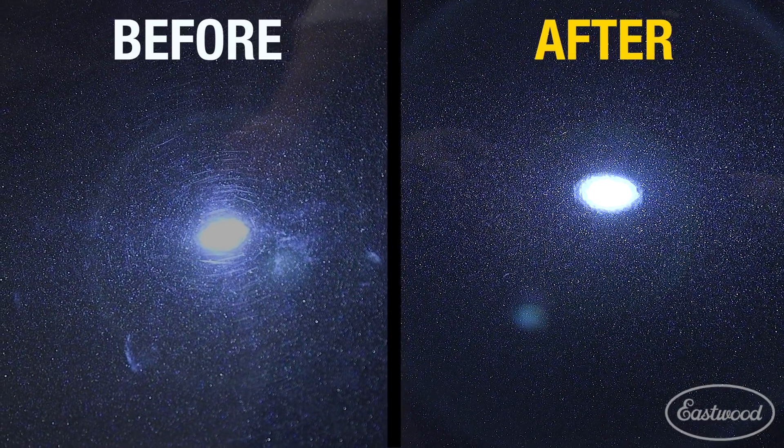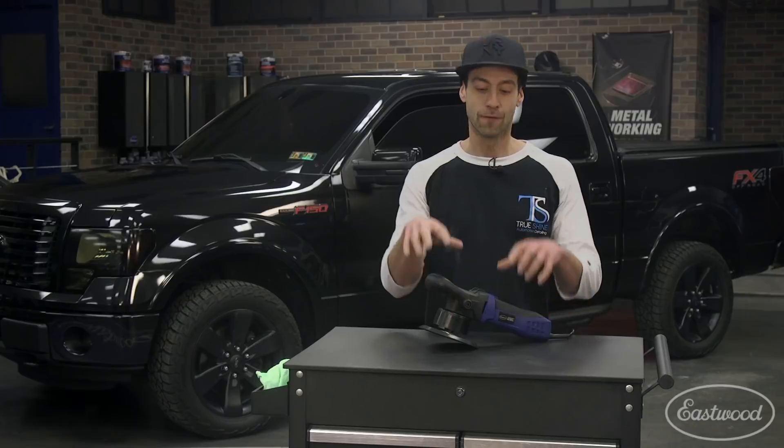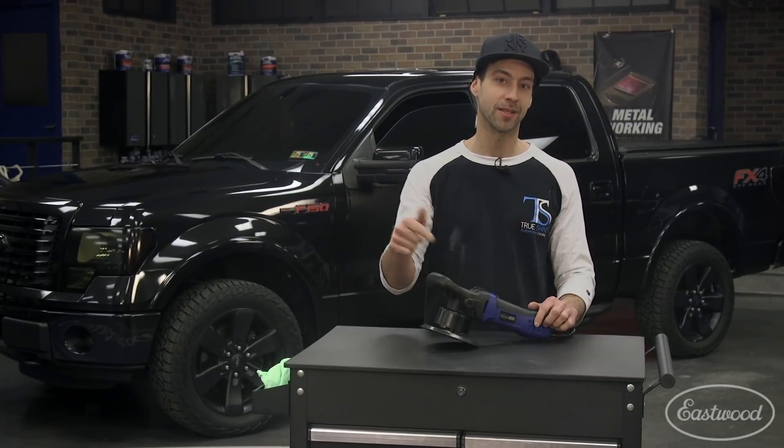It's something that I can use in my daily business and you can definitely have at your home shop. For this and all the supplies you need for buffing, check out eastwood.com.